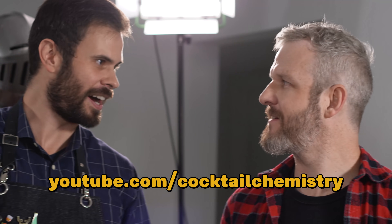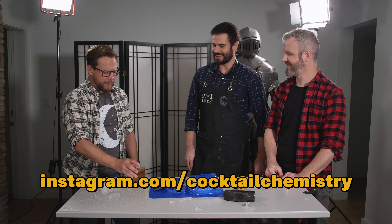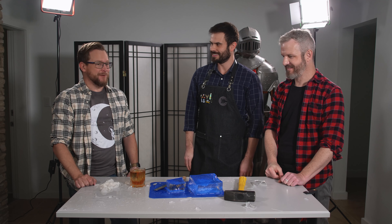Where can we find more about all of Nick's wizardry? Head over to Cocktail Chemistry on YouTube. He's also on Instagram and does a lot more fun science experiments like this with cocktails.